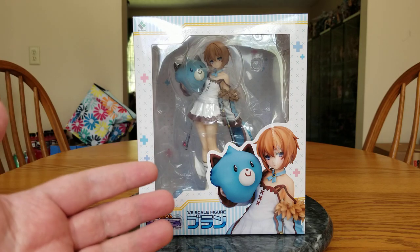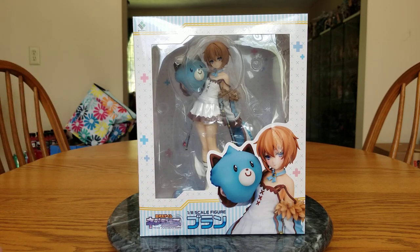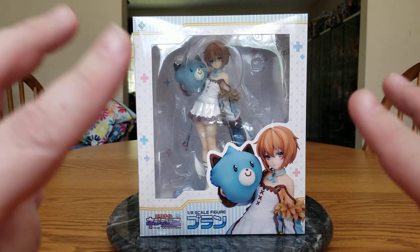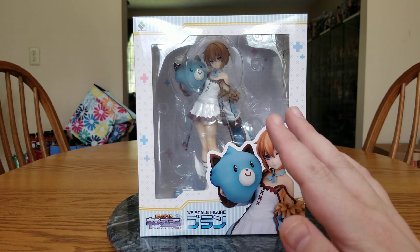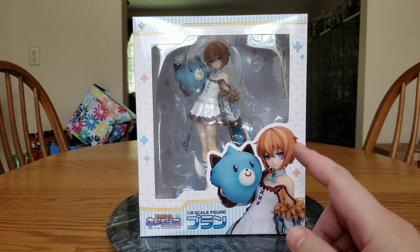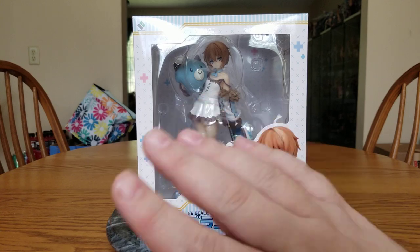Looking on MyFigureCollection and Solaris — you can't really judge by Solaris most of the time, but they're selling her for 23,000 yen, so not a terrible price at $178, but still pricey. Like I said, I wasn't planning on getting Blanc. She's not my favorite, but she's cute. But then they announced Vert, and I love the way that Vert looks, so I'm like, okay, now I gotta get Blanc to complete the set. Well, I'm cheating, because I'm not getting Sleepy Nep — regular Nep — because I just really don't care for that figure. But I have a D-Nep, and there's an argument to be made that they're the same person, so I'm going to say I complete the set.